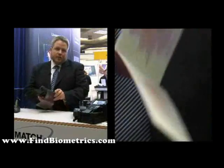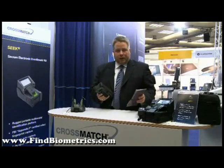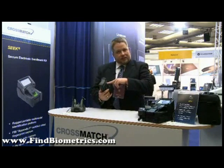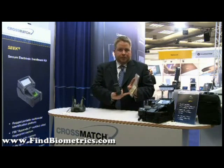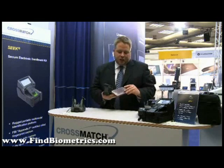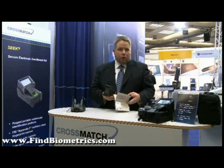Traditionally, machine-readable zones are checked by swipe readers, but we came up with a solution where we can use the built-in camera to extract data from the machine-readable zone. This tremendously helps overcome issues with visas that might be glued into the passport the wrong way.